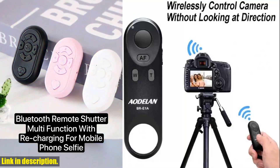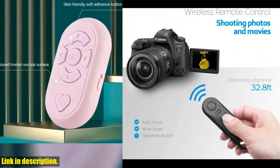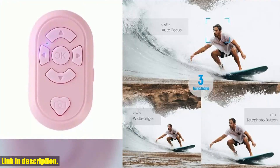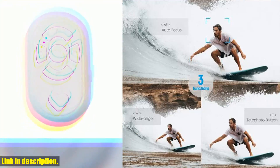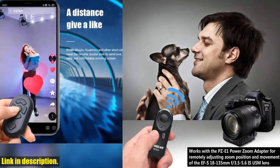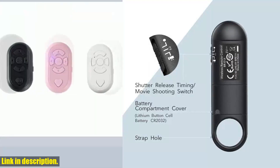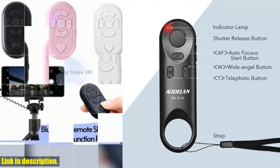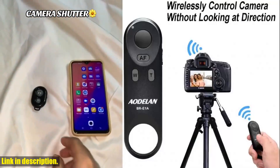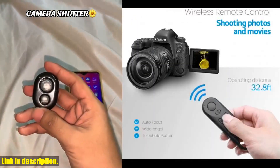Hey there, fellow photographers and Canon camera enthusiasts. Today I am thrilled to share with you an absolute game changer in the world of photography, the BR-E1 wireless remote control shutter release for Canon EOS cameras. Are you tired of constantly having to set up your camera's timer and rush into position before the photo is taken? Or perhaps you're frustrated with the limitations of your current remote control's operating range? With a whopping 32.8-foot operating range, this wireless remote control allows you to effortlessly release your camera's shutter via Bluetooth.